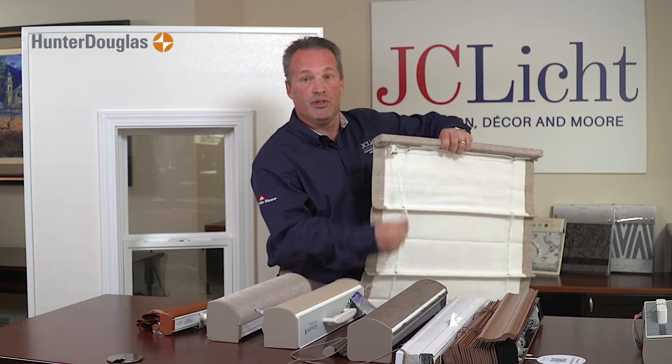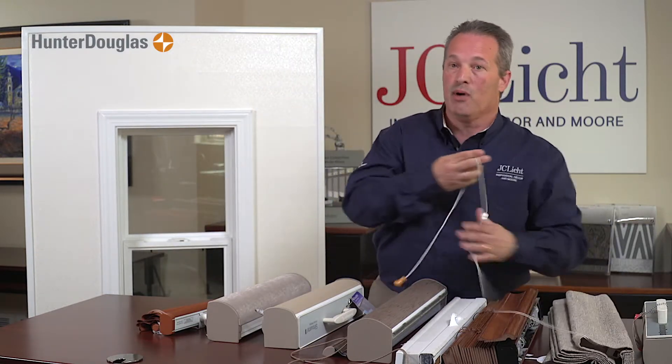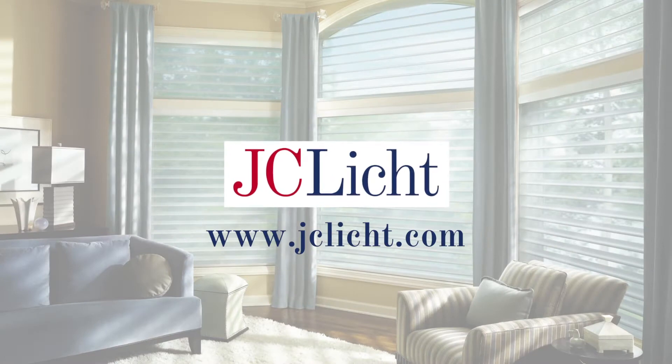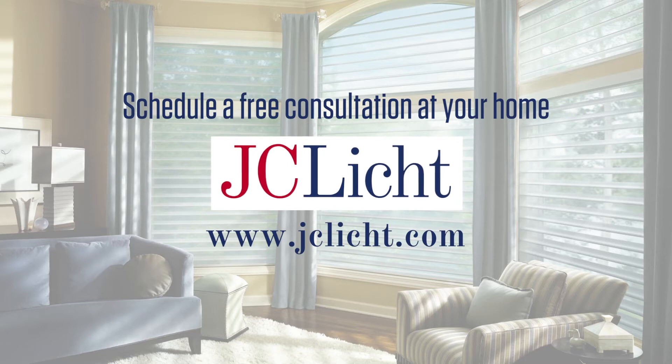This shroud allows the cord to stay in place even if something does get behind it. So there you can see that we have several different ways you can make your home child safe with child safety products. Visit our website at jclick.com to find the store nearest you or to schedule your free in-home consultation.